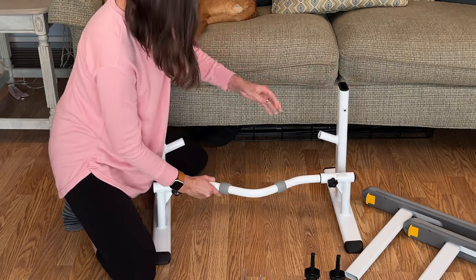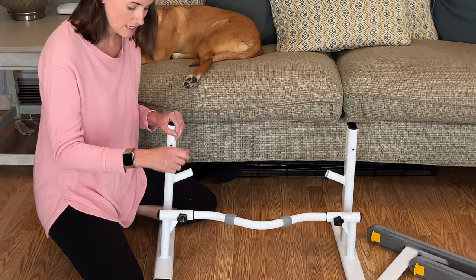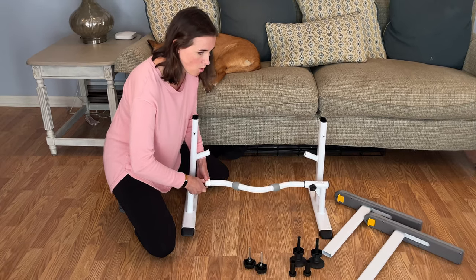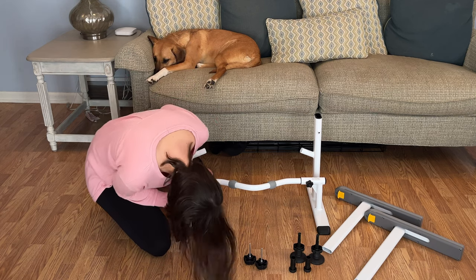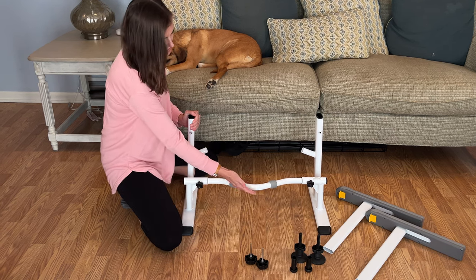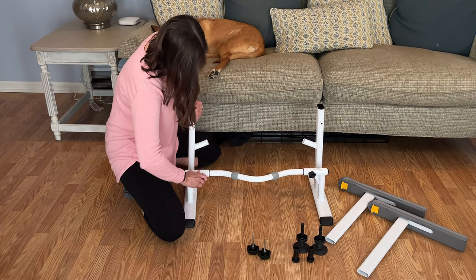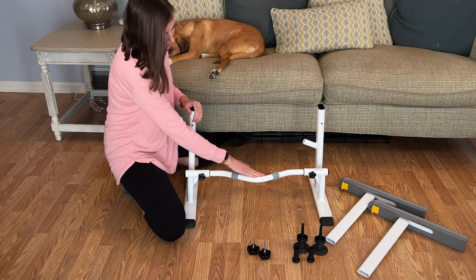So now that that's assembled — something important to note: there are two sets of holes. If you put it in the wrong set, it won't lay flat. I actually put this one in the wrong hole, so I'm going to unscrew it and lay it flat. There's an angle that you can put this at — you can put it in either hole depending on the type of toilet base you have. I have a straight toilet base so I don't need it on an angle, but if certain toilets have kind of an angled base, this can be angled as well.